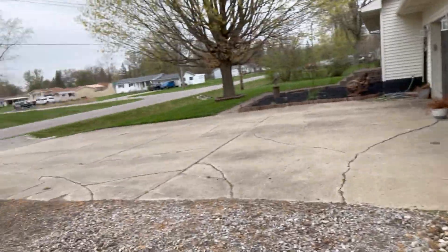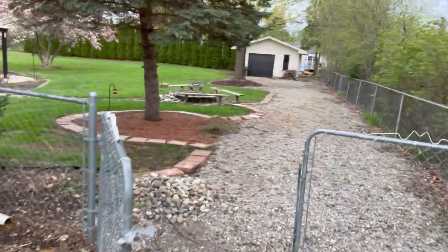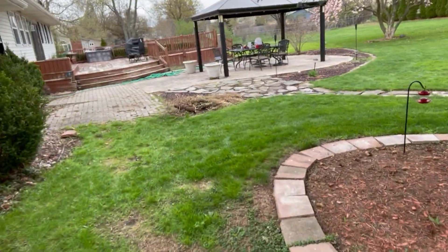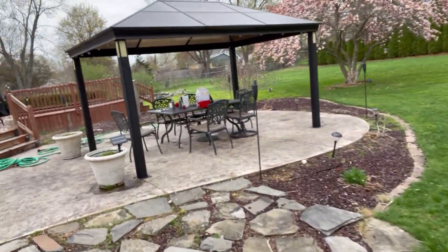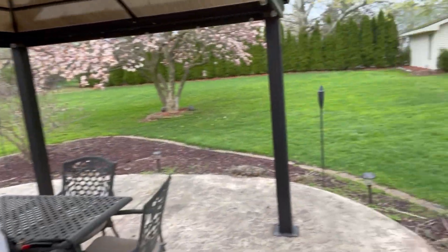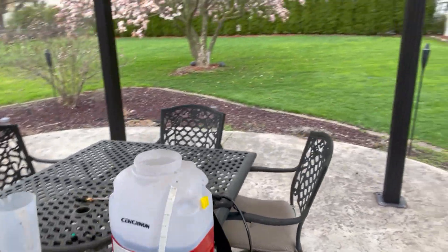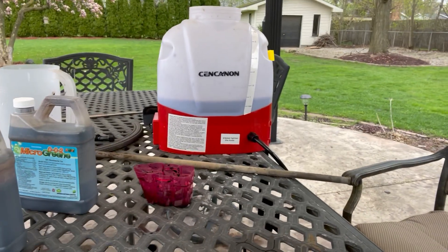All in all, the grass is looking good and I'm ready to do the backyard. Stay tuned and be sure to like and subscribe for more videos. For my next round in two to three weeks, I'll be doing Micro Greens for my micronutrients, and I'll do my next round of fertilizer around Memorial Day. Hope to talk to you guys soon — thanks for watching.